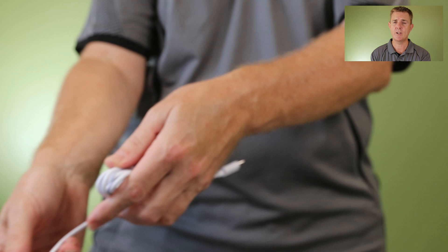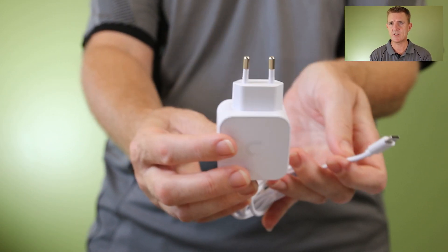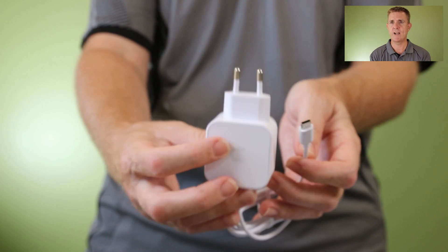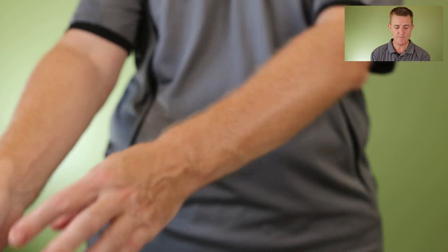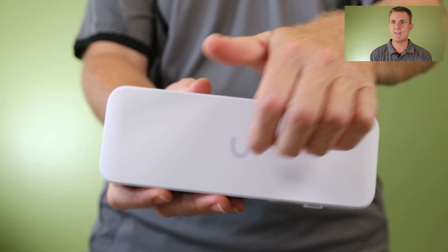Depending on your location you will get the correct power pack. It is a USB-C power pack. This is a European model but will be changed to whichever country you're in. We're here in Australia so we change these out to an Australian USB-C option. And then of course you're going to get the unit itself, which is what everybody wants to have a look at — so let's have a go.